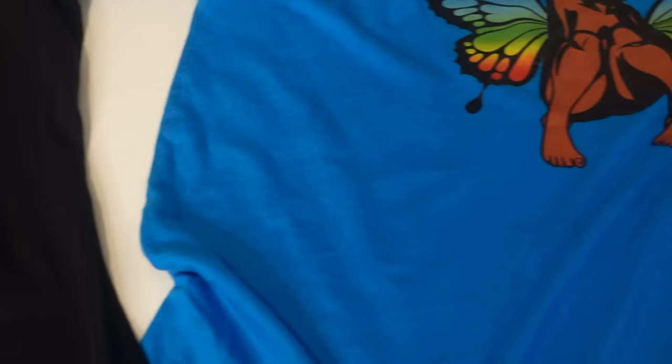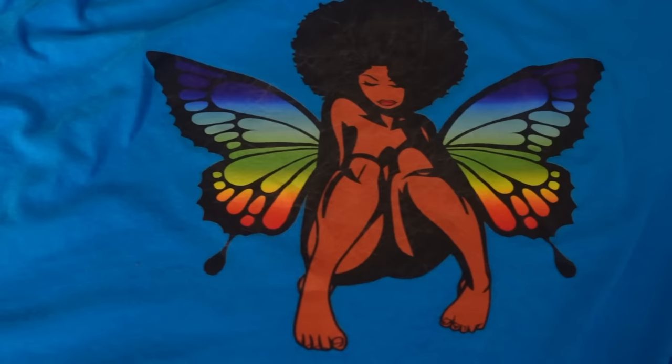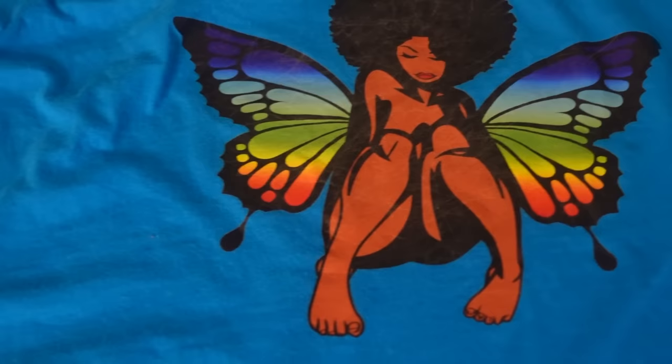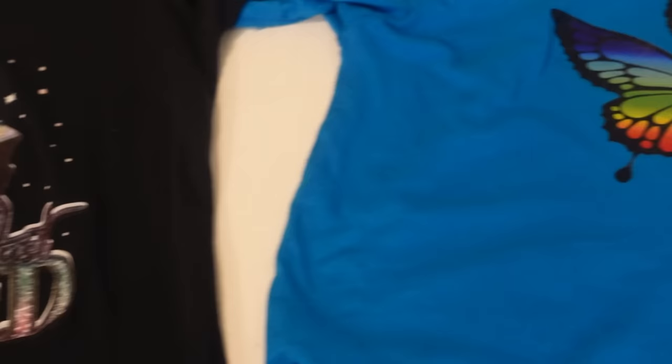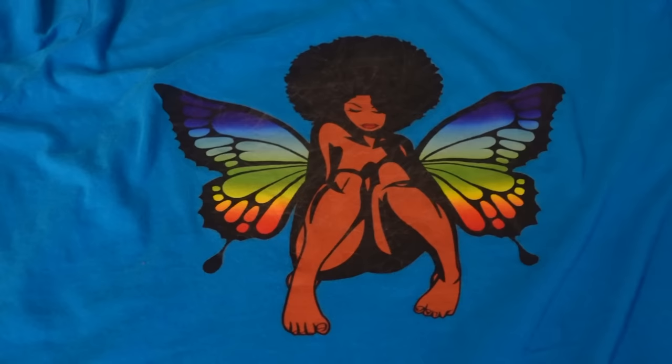Here are the wash test results up close again after using the mini portable washing machine. They came out really good — still vibrant, nothing peeling. Of course that was a light wash, but the colors are still holding up great. I'm going to keep you guys updated — won't be next week, won't be next month, but once I get a good number of washes in, I'll come back and let you know if anything changes drastically.